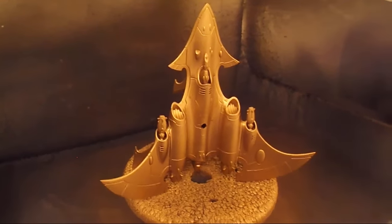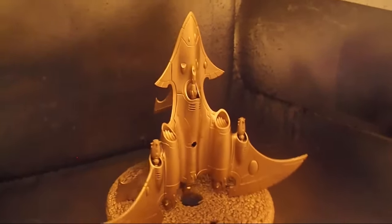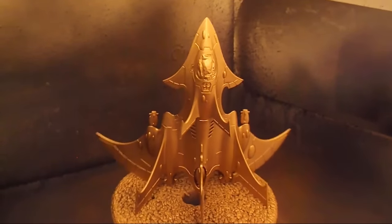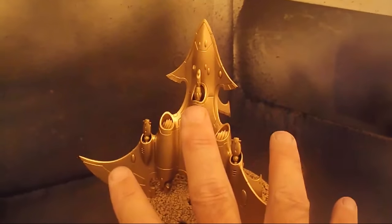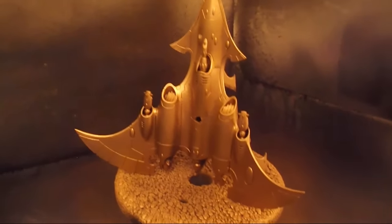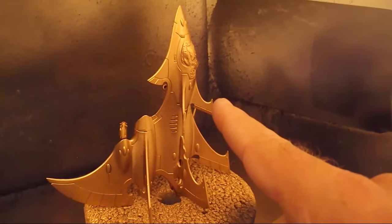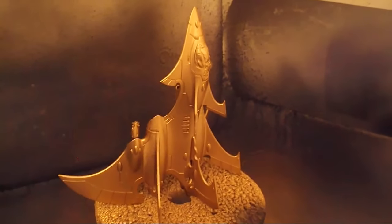As the paint process continues, we have one very gold fighter. Now for the traditional Crimson Hunter the underbelly would be white normally, but with this being the Phoenix Lord — the first one — I figured no, we'll go with the gold. Still have to put a different color coat on the top, but we'll show that one when we get there.